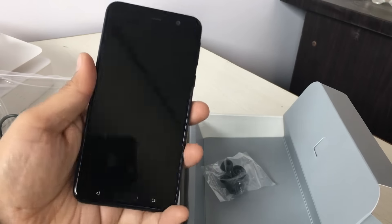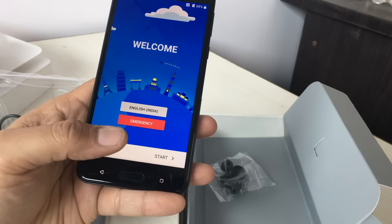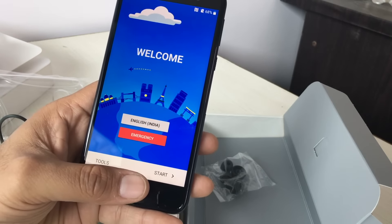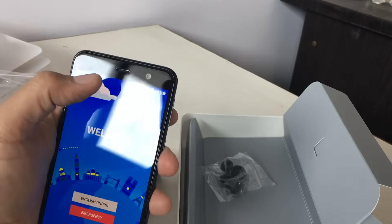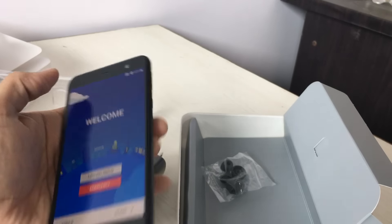On the front is a 5.2 inch full HD display, with two capacitive touch buttons at the bottom and a fingerprint scanner in the middle. This fingerprint scanner is just like the HTC 10 — it does not depress but is more like a touch pan, and it's an active scanner, which means that when you touch it, it recognizes. There's also a 16 megapixel front-facing ultra-pixel camera, plus a standard earpiece and sensors.